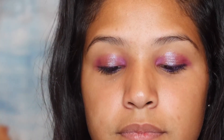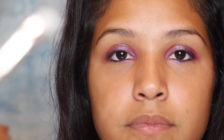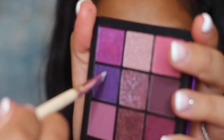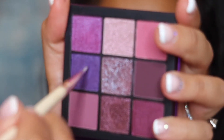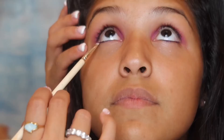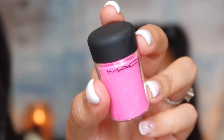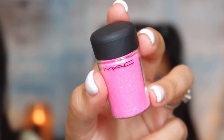Alright, so that is what the Urban Decay purple eyeliner looks like on the inside. Next, I'm just going to take a defined brush and go back in with this purple, taking it underneath the lash line. Then we're going to add a little bit of iridescent hot pink on the outer corner.